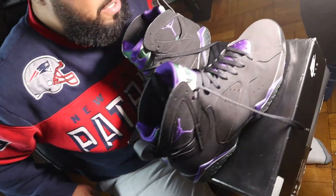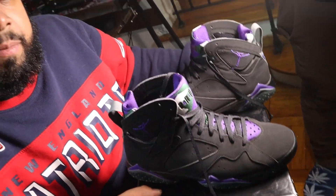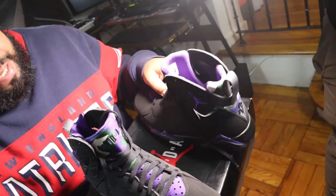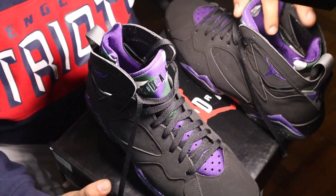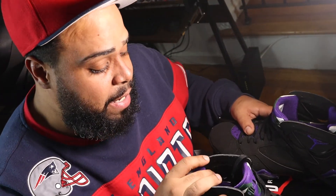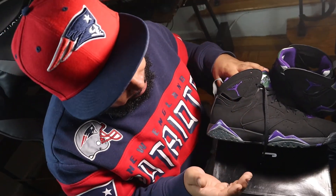These are Jordan 7 Retro Ray Allen Bucks right here. Great price, can't go wrong with them — $180 to $190 retail, you can get them from $230 on StockX. The color's dope. It's Ray Allen and Jordan combined — they did a nice little combination there with the Milwaukee Bucks colors. Can't go wrong with these. He's definitely gonna be a yay for me. I like all the sneakers, these are real nice sneakers.